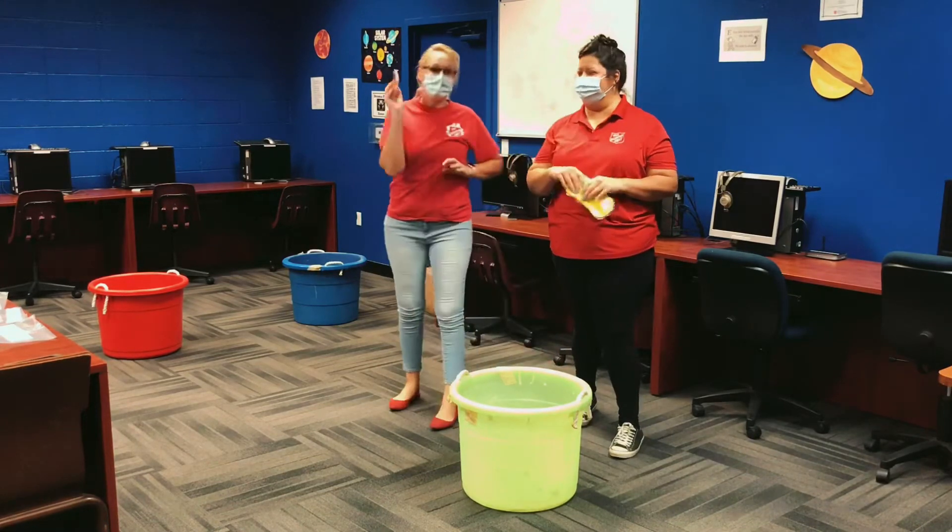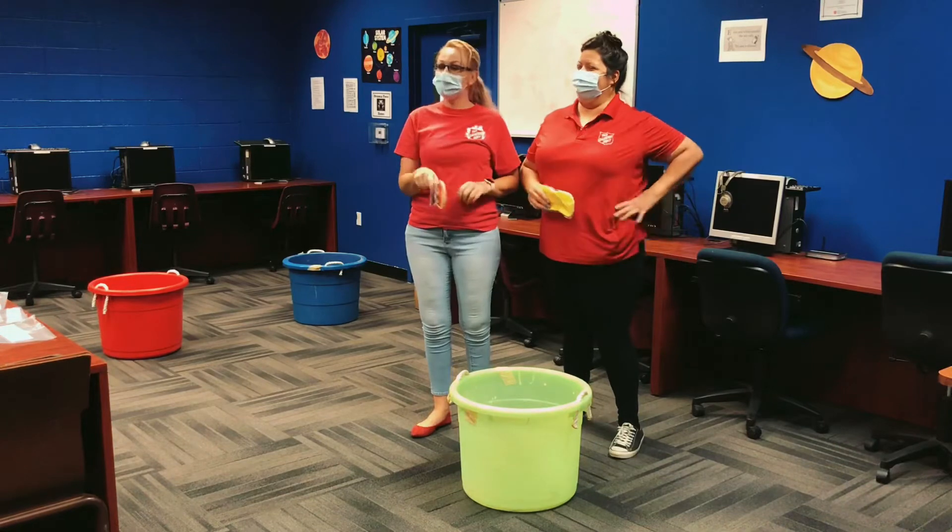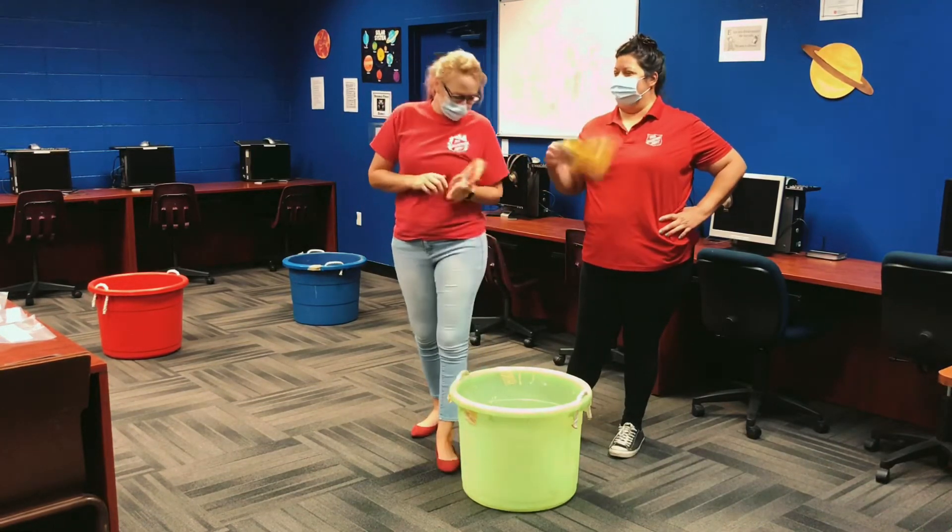Don't do it in the house — do it outside. Outside only! Because your mama, your daddy, your grandma, or your auntie, they will not be happy with you.